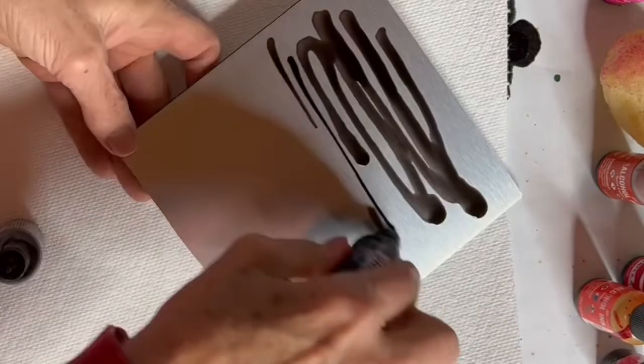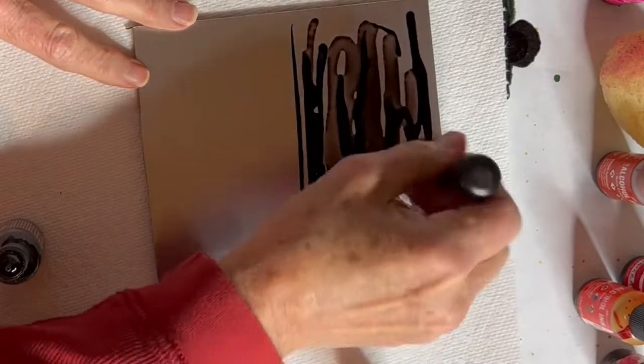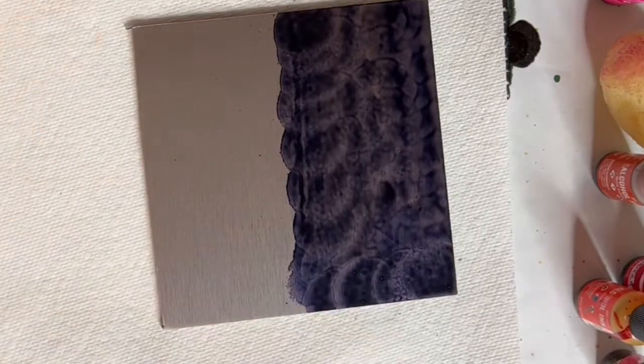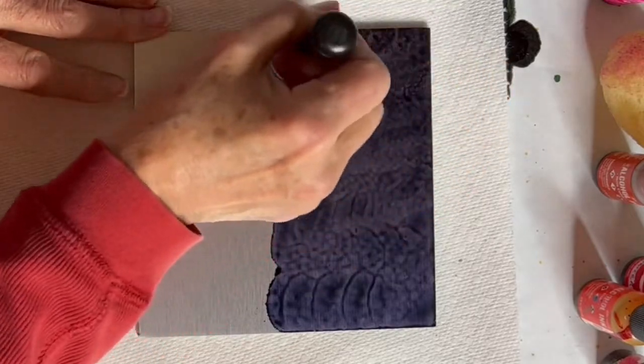The first thing I do is use two different colors — slate and denim — and I am pouncing a sky in. This is a pretty quick process and what you'll notice is the sky will settle down really quickly. So even though there are some marks in it to start with, it'll settle out.